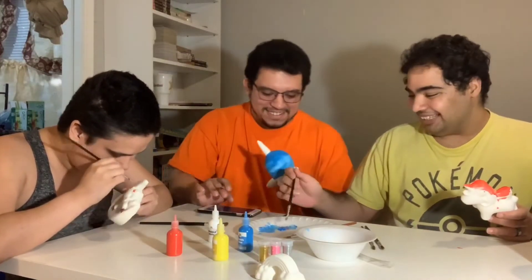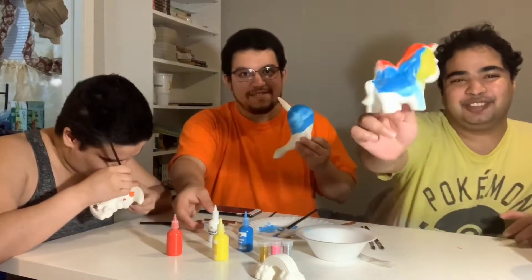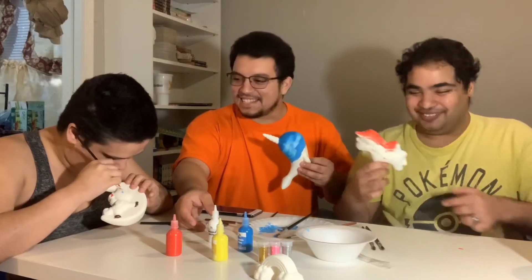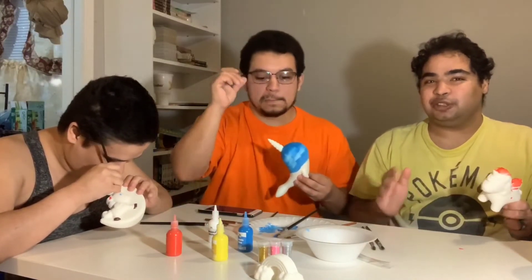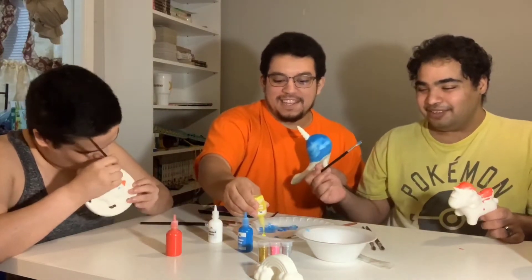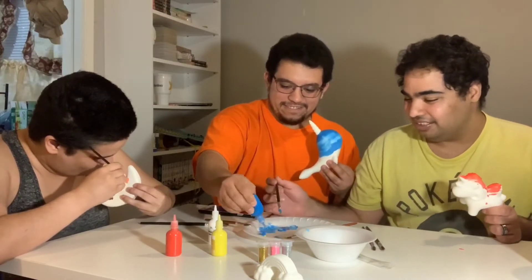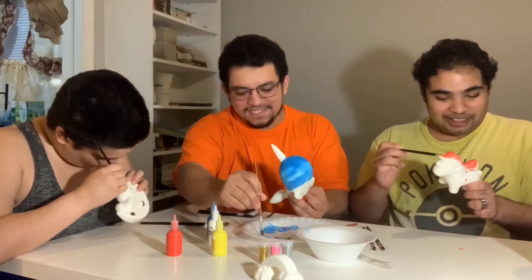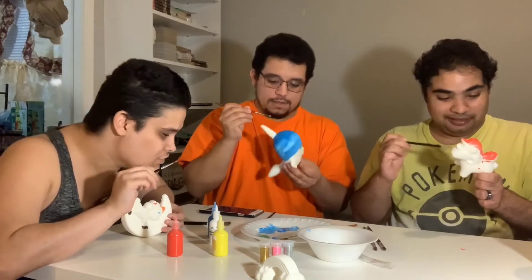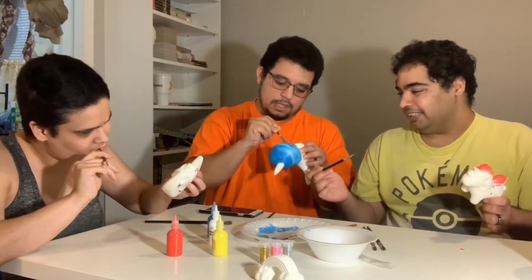I love it. My fiancé's is all professionally done, and mine... I'm 30 years old and it looks like a kindergartner did this. It looks like meconium. Any kindergartners watching — you're awesome and I'm sure you can paint better than I can. Anybody can paint better than me. His princess narwhal is coming out very nicely done.